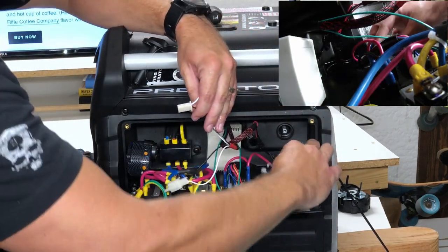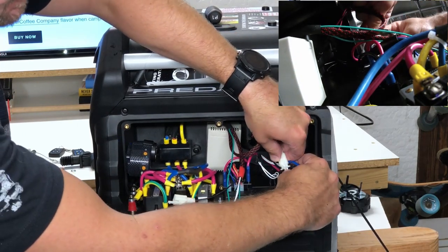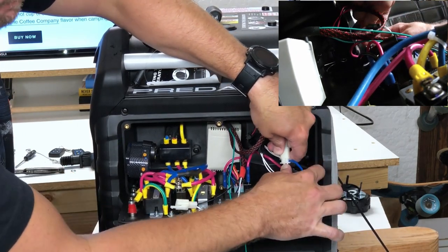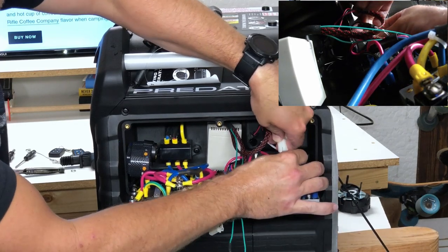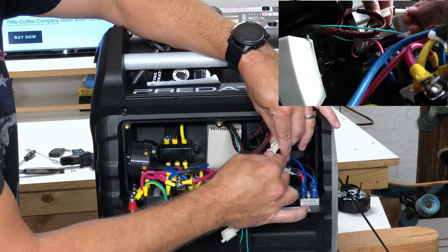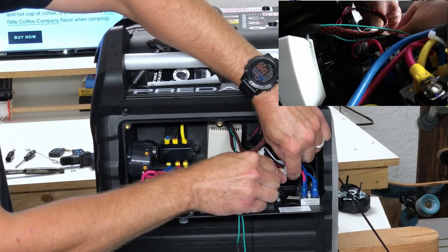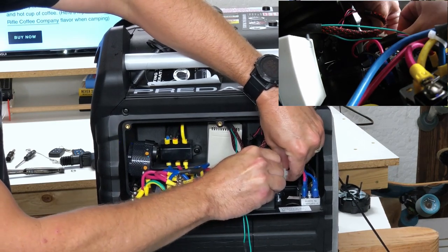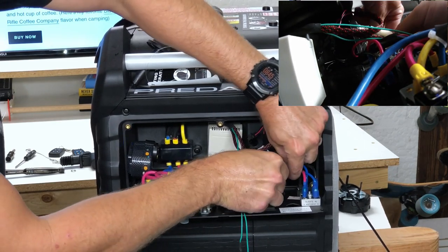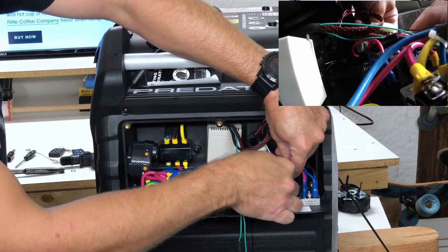These white connectors will go to this white connector here — there's only one on the front here. Push that tab and it will disconnect. Again same thing: male into the female, and male into the female on the generator. And we have power.